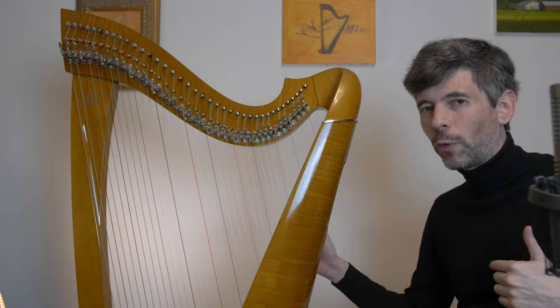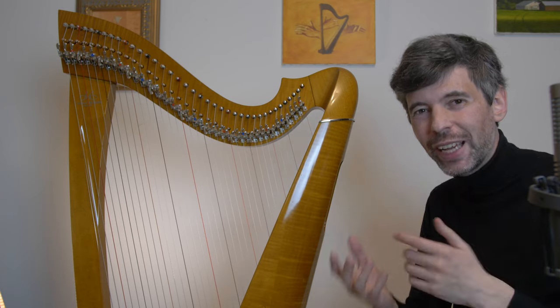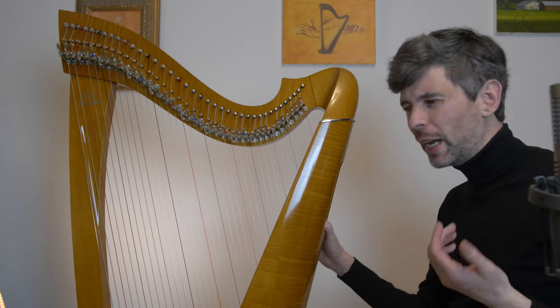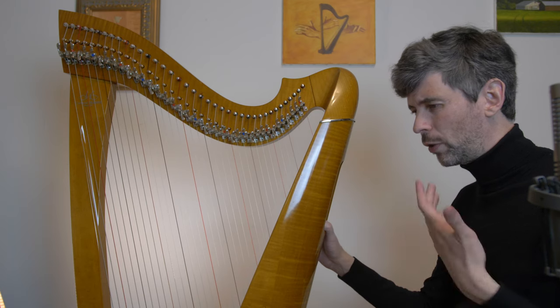Hello, everyone. It's April 14th, 2020. It's Tuesday — it's Harp Tuesday. Welcome to this week's episode. So today I thought I would do something a little bit different, and that is to try to teach this song by ear, by traditional method, where you kind of learn phrase by phrase.